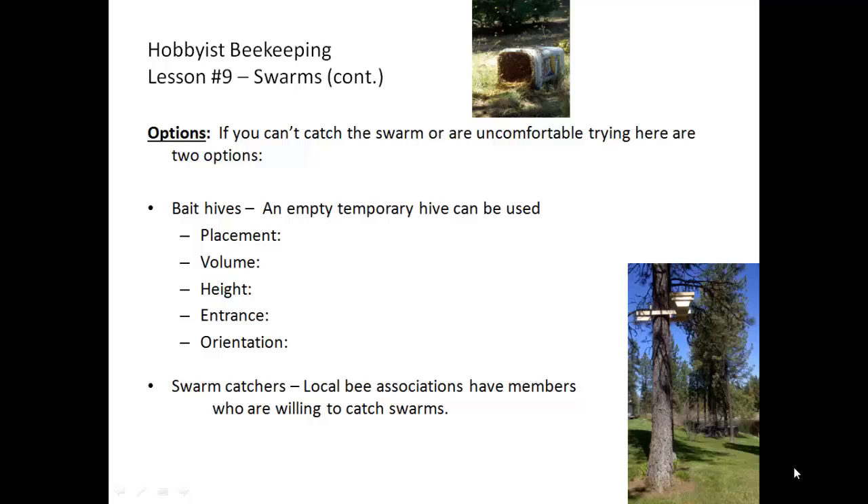Another option is to contact someone who has experience with catching swarms. Your local bee associations, listed in the resource list, have members who are willing to catch swarms. Check the website, make the call, and make sure you have the information available: how long has the swarm been out of the hive, and are you wishing to keep the swarm or may the person catching it keep the swarm? Those will be questions to think about as you make your contact.